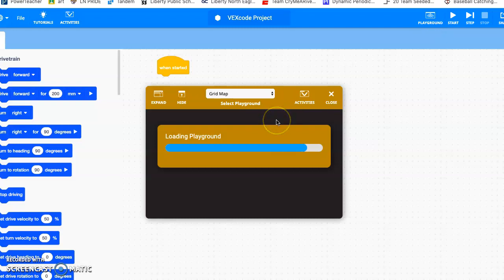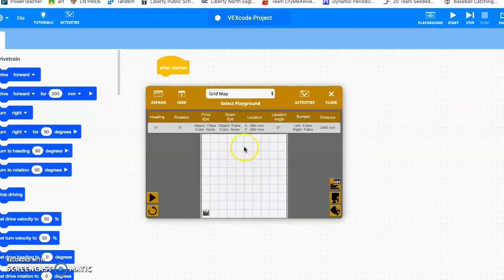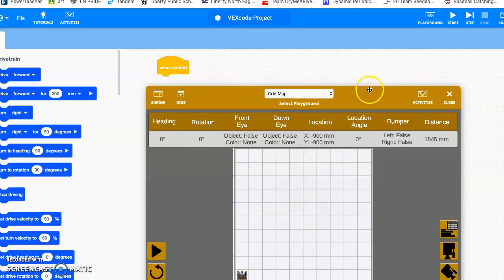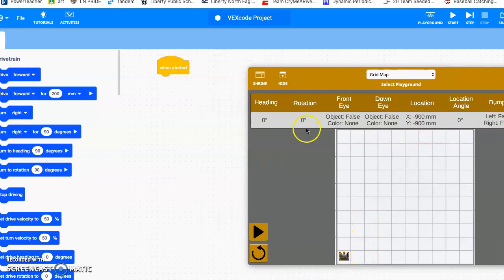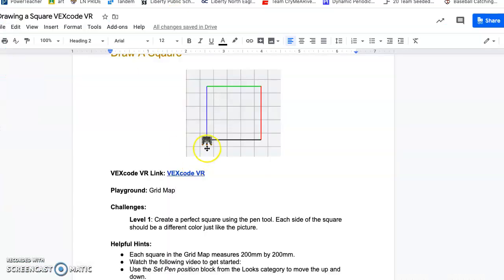We're just going to leave it on grid map. I'm going to hit the expand button right here — it makes it a little bigger and easier to see — and then slide it over. If you look at the picture, we want to move to this area to get started, so we're going to move up and then over to get it centered up.